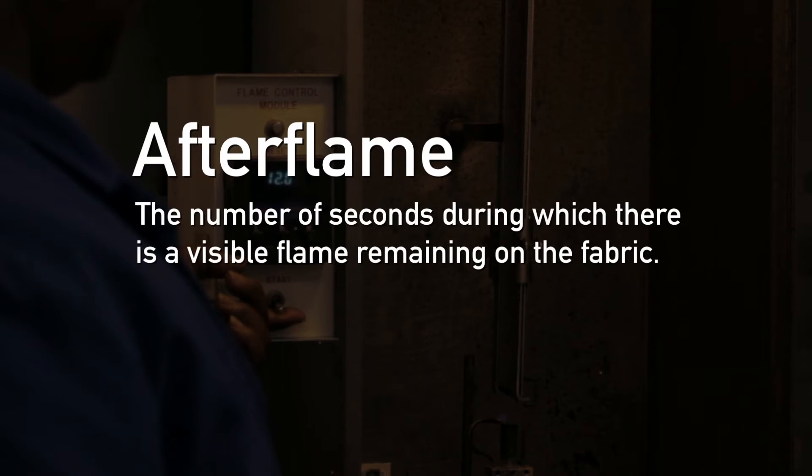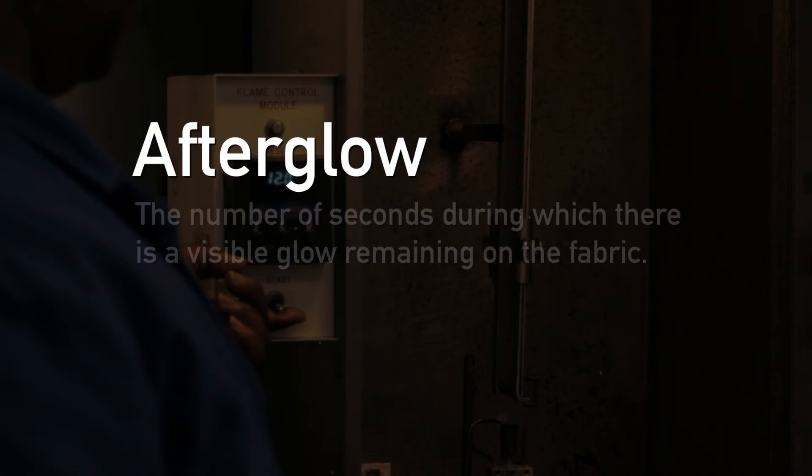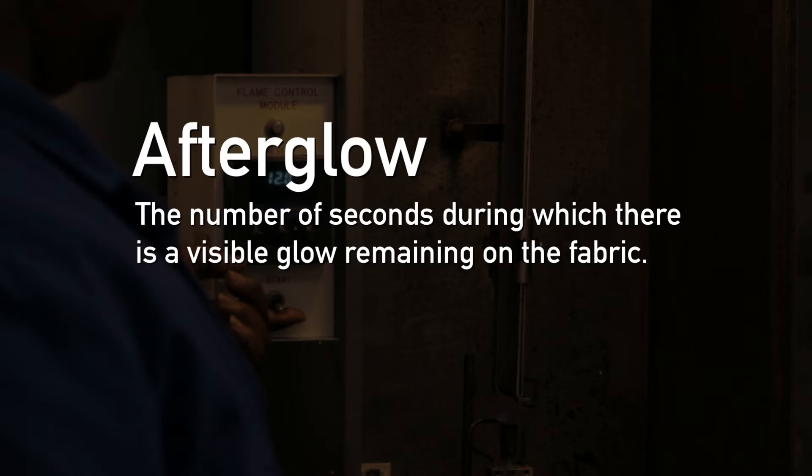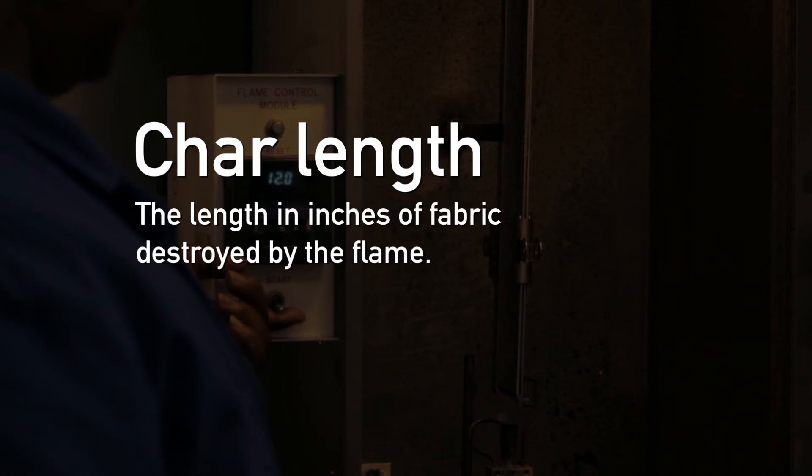After Flame: the number of seconds during which there is a visible flame remaining on the fabric. After Glow: the number of seconds during which there is a visible glow remaining on the fabric. And Char Length: the length in inches of fabric destroyed by the flame.